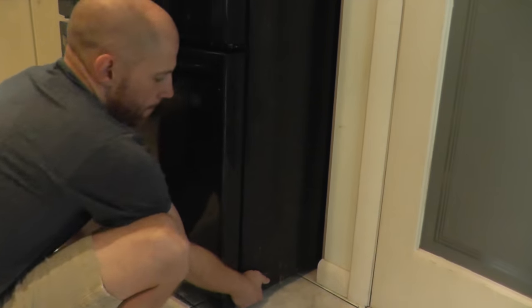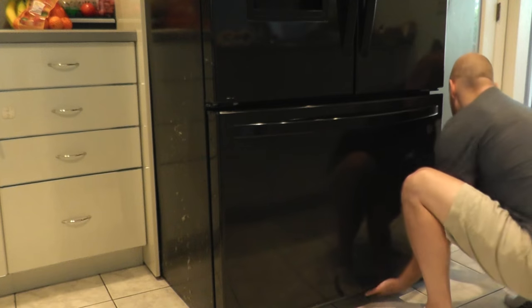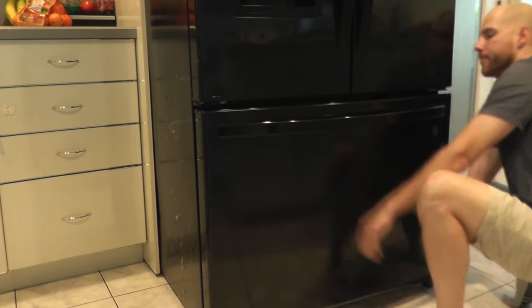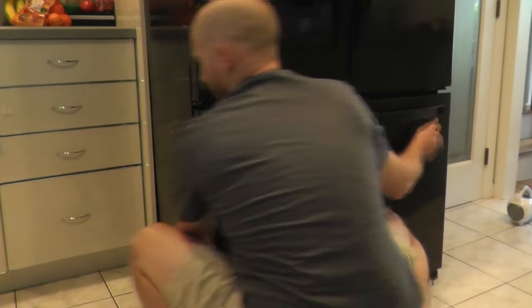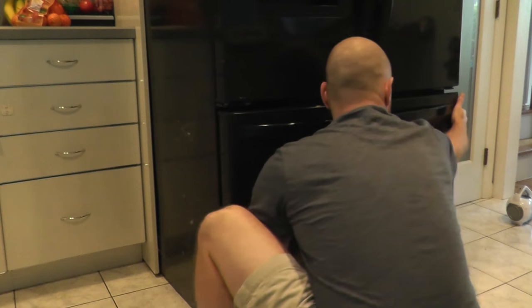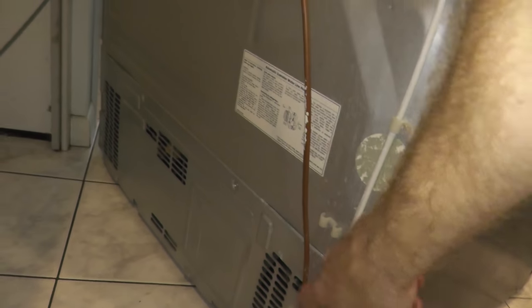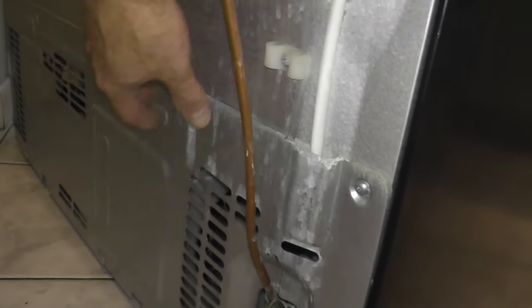Now this can be pretty darn heavy, so if you have two people that's even better. We finally have this removed and as you can see we have a bottom panel — looks like seven Phillips size screws. We'll back this off. Also make sure that you unplug it.